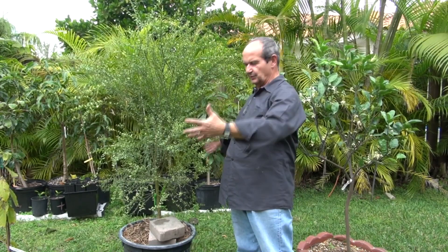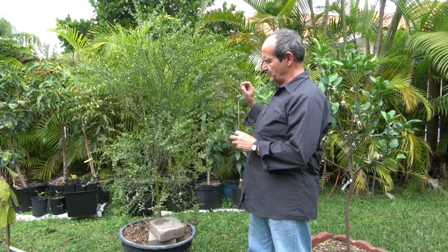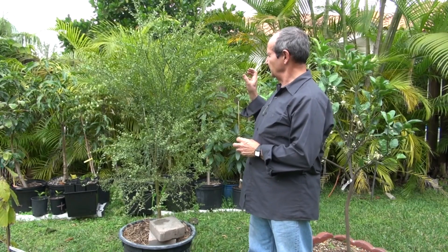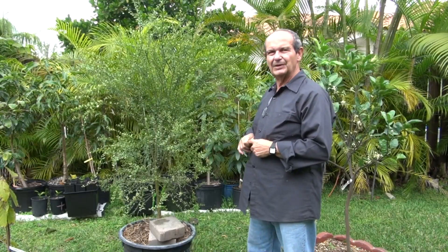And now, as you can see, it's a pretty big tree. It has begun to flower and I'm going to show you — the flowers are very small. I have a couple of flowers open, and let me see if I can do a close-up of this Australian finger lime tree.